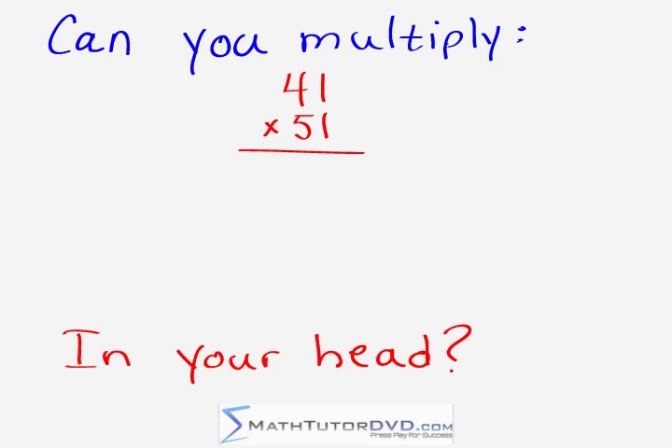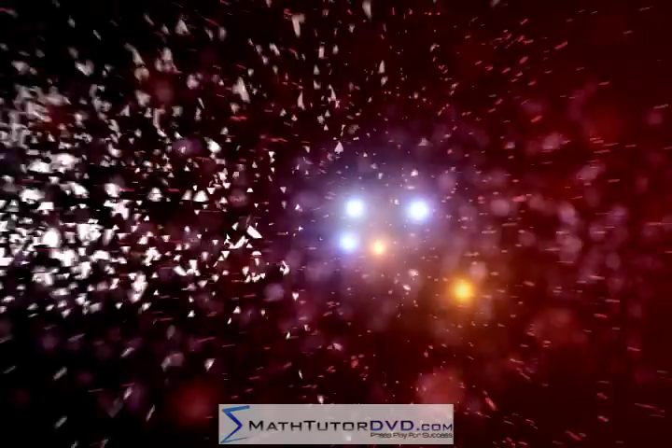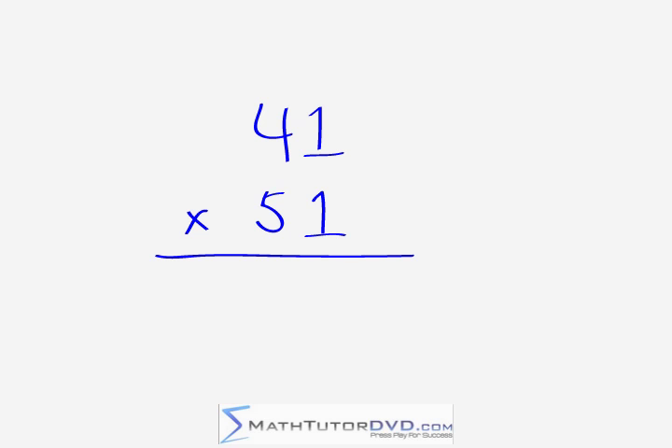Hello, can you multiply 41 times 51 in your head? Keep watching to find out how. Hello, you're watching Mental Math Secrets, your secret weapon for success. And today we're going to learn a very powerful technique that we can use to multiply two numbers together, and we're going to apply it to two-digit multiplication.